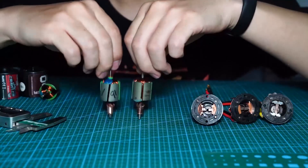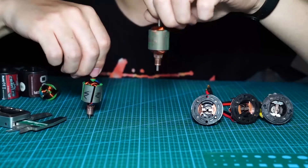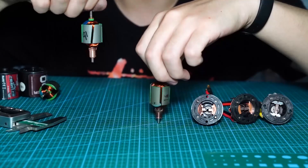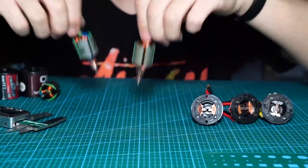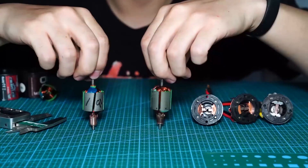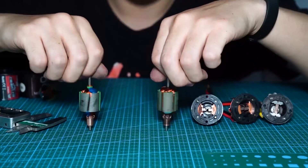Next we will have a test between the Holmes Chrome Master Pro and the Surpass Hobby to see which one has more torque at low speed and a smoother start-off.